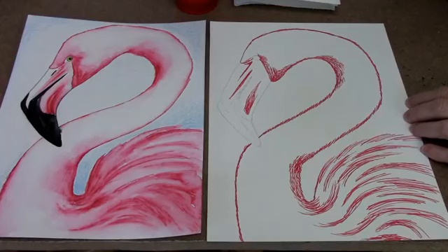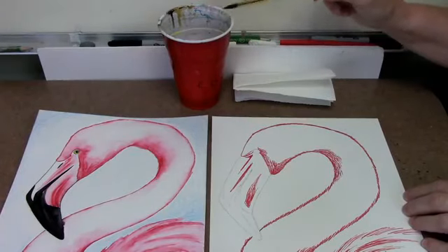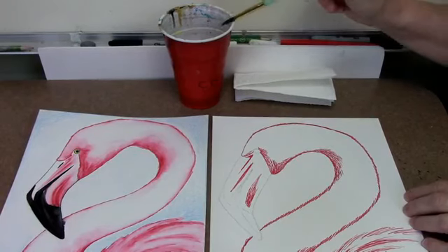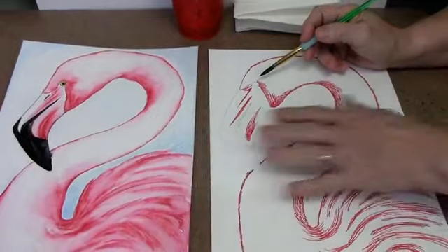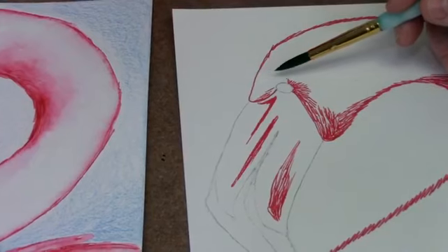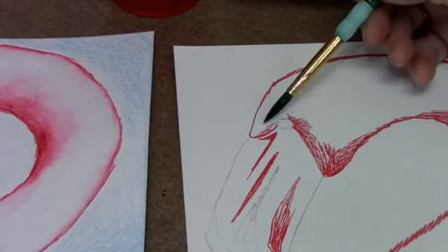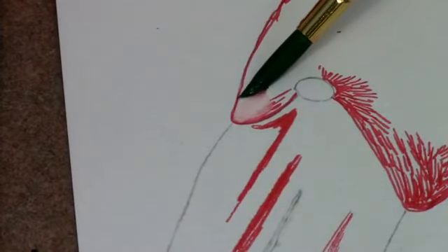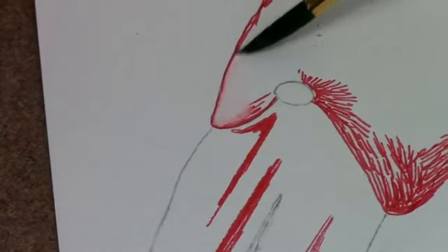When you pull your brush out of the water, tap it on the edge of the cup — tap tap tap. We don't want too much water. If it still feels really drippy, tap it once on the paper towel. When you do an ink wash, water acts like a magnet — as soon as it gets near the ink, the ink will run. So we don't want to go right through the line because we don't want red going into the sky area. Ease the corner of your brush right up to the ink line, keep it on this side, and it will start giving nice pink color.